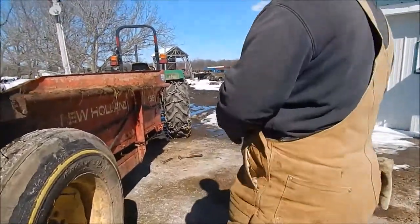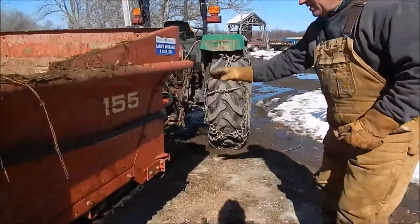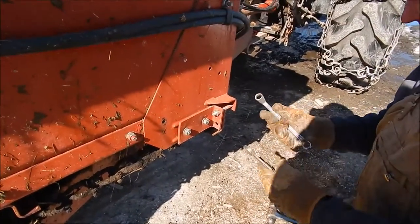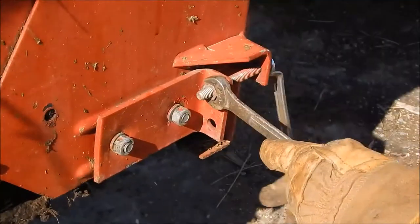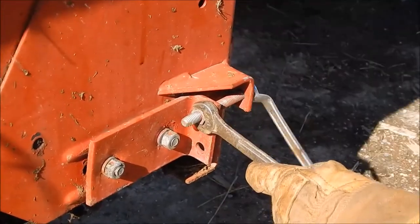We've got these two off, and now we're going to tighten the chain back up. What's critical in this, we're just going to do everything opposite of the way we just did it. We're going to hook on to our tightener sprocket, and we're going to start tightening it up.